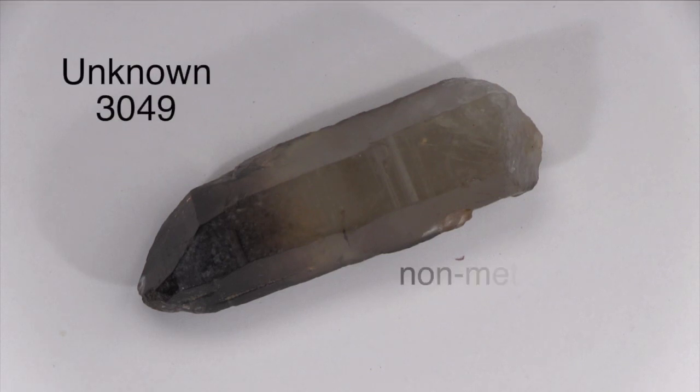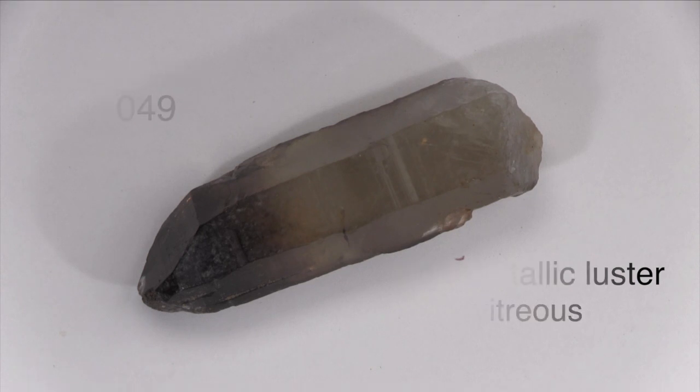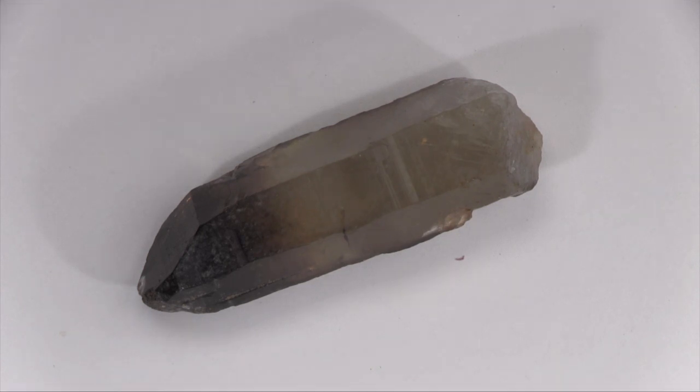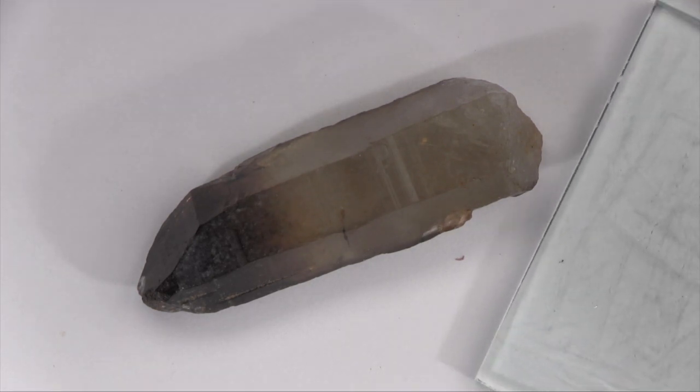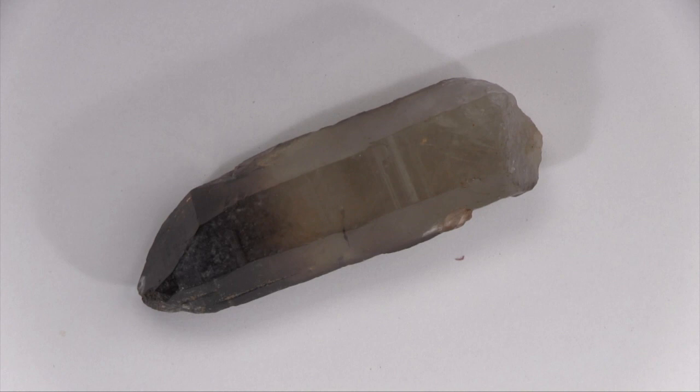This specimen has a non-metallic luster that might be described as vitreous or glassy. It's mostly translucent. It's harder than glass and scratches streak plates and orthoclase feldspar. It's softer than topaz.